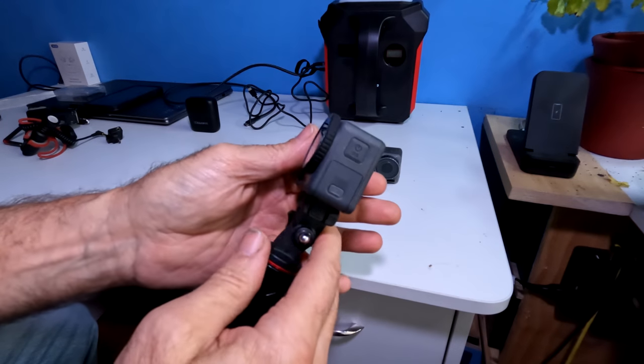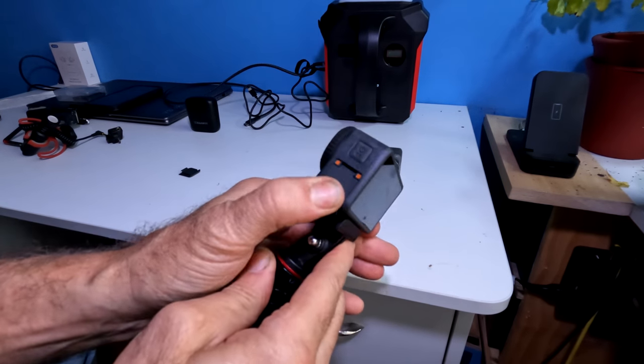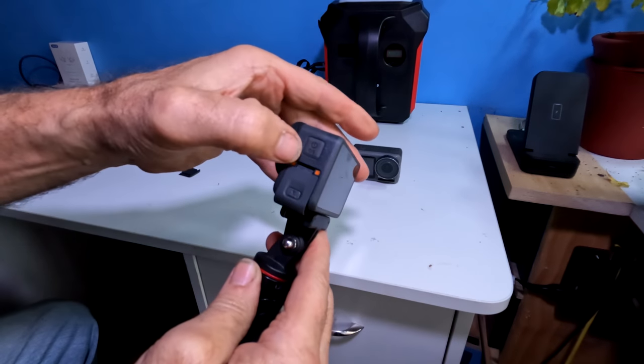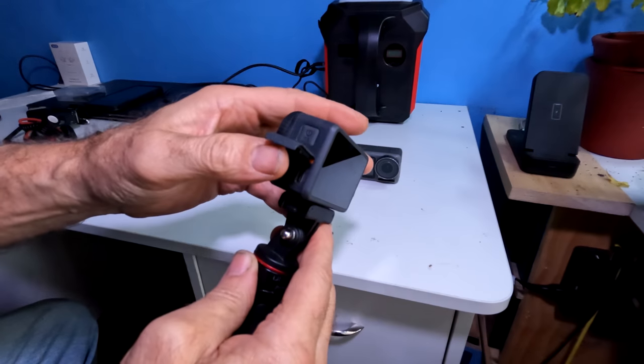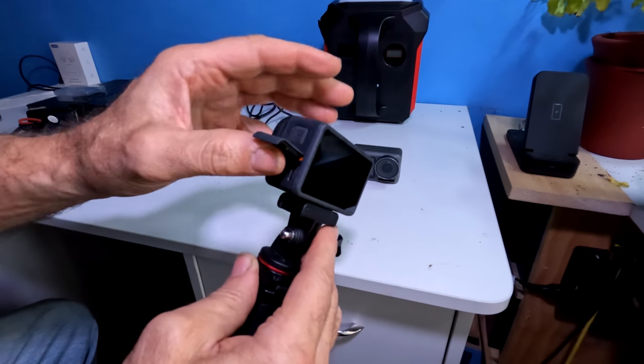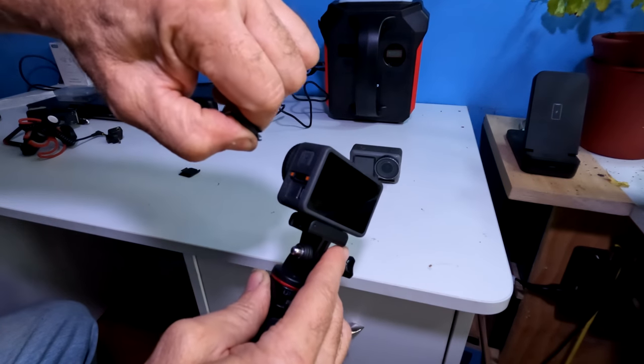To open up the side door, same thing — hold your thumb over the button and slide down. You'll see the two orange circles. To take this door off, you're going to lift up all the way, then thumb underneath, index finger, pull away.